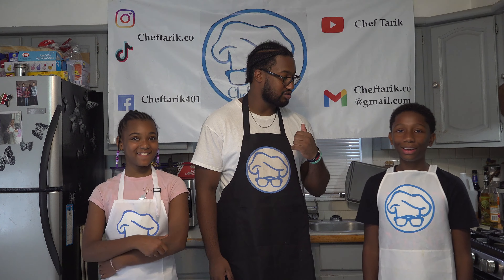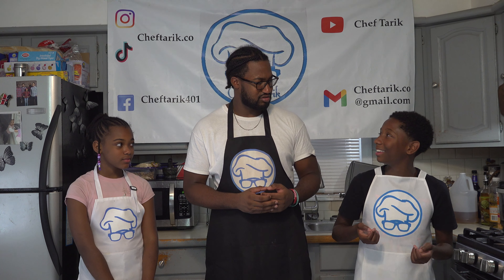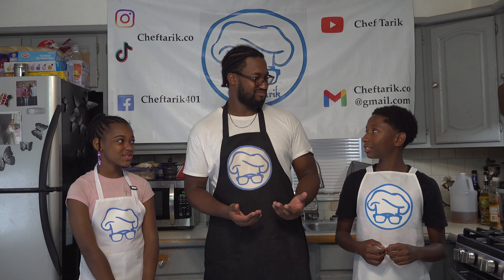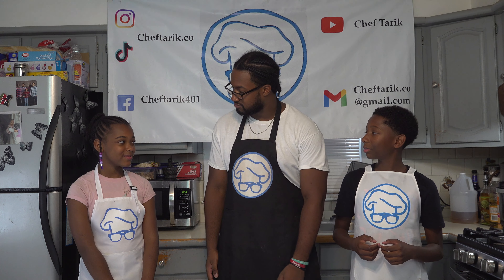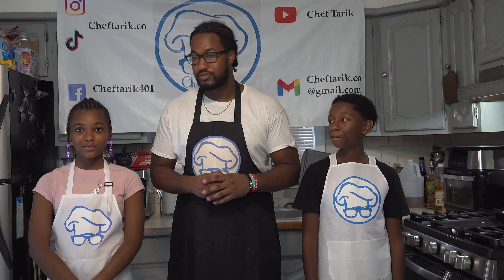We're gonna go ahead and get started, alright? What's the first thing we do before you start cooking? We gotta envision that beautiful food in your mind — that juiciness of the cookie. You wash your hands. For how long? 20 seconds. With soap and water. Guys, always remember, make sure you wash your hands for 20 seconds with soap and water, and a little bit of hand sanitizer.